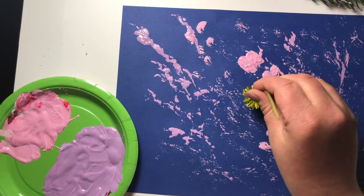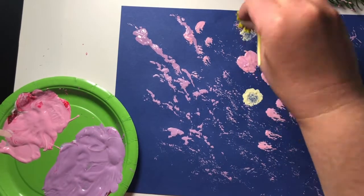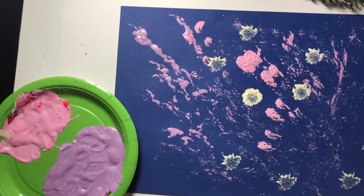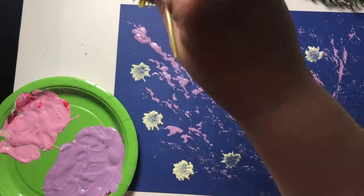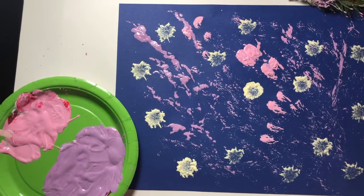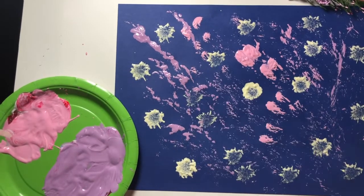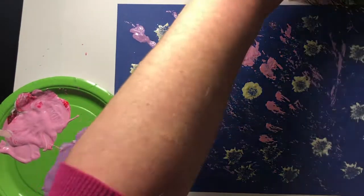Here I'm going to use the dandelion and I'm just going to kind of use it like a stamp — just dip it in the paint and down, then up. It's a pretty cool effect. I think it gets even better the less paint I have on the dandelion, and I was able to do a lot of stamps with that one before it ran out.